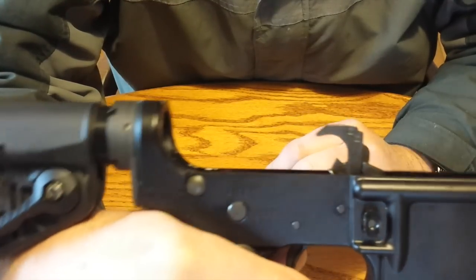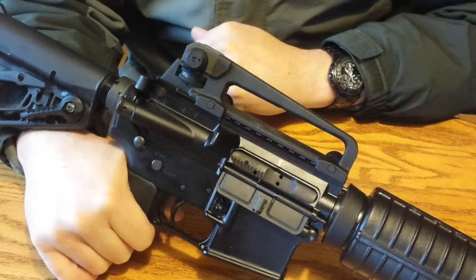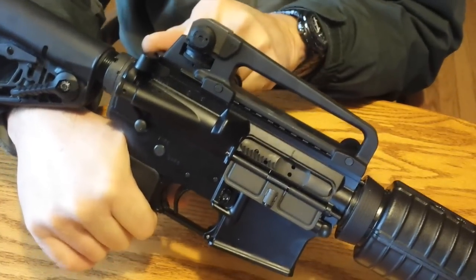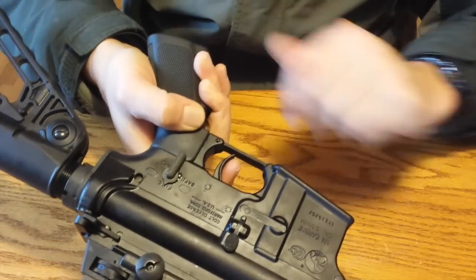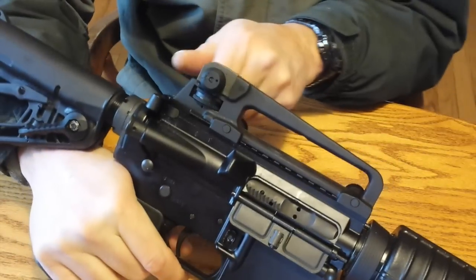And I'll show you what that looks like with the rifle fully assembled. So now that I have the rifle back together, I'm going to show you how to decock it. First thing I'm going to do is charge or cock the rifle, and you can verify it's cocked. It's on fire, pointed in a safe direction. It shoots. I'm going to cock it again.